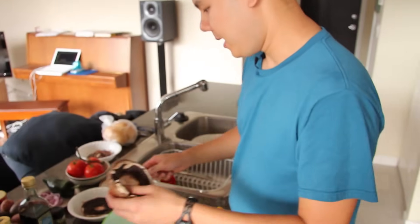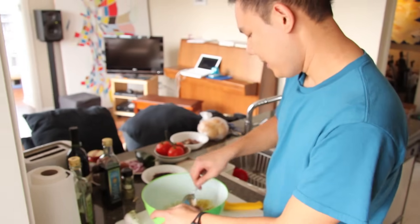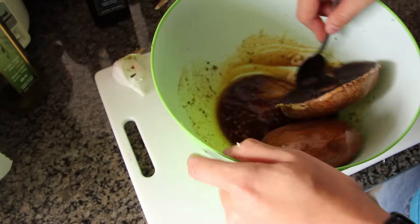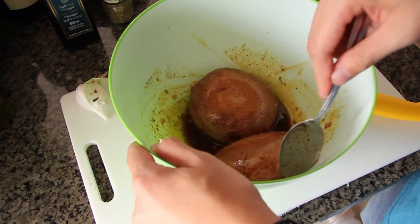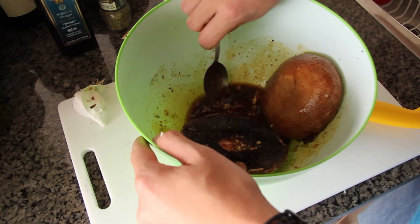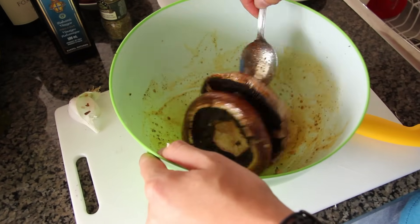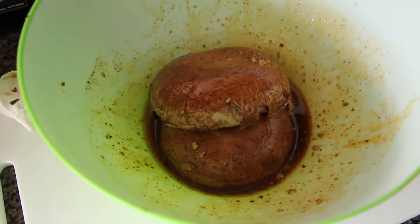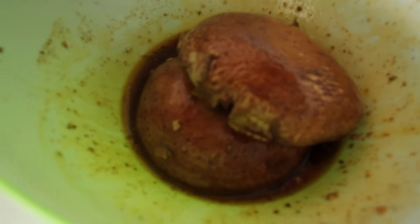So this is going to be our marinade. I'm going to add our mushrooms and give them a nice stir in there. Scoop up and make sure the flavors really get in there. I'm going to let these marinate for maybe 15 to 20 minutes, and then they'll be ready to go onto the grill or into the oven.